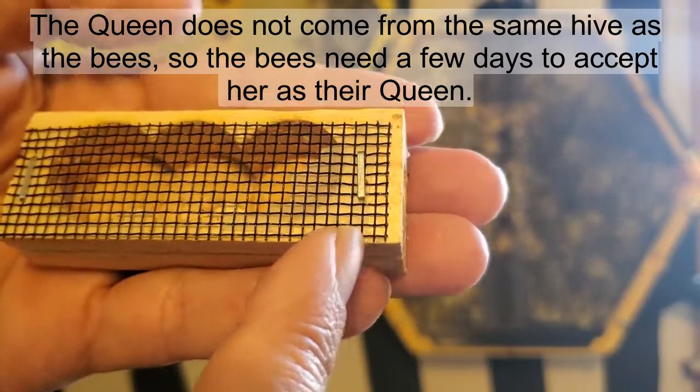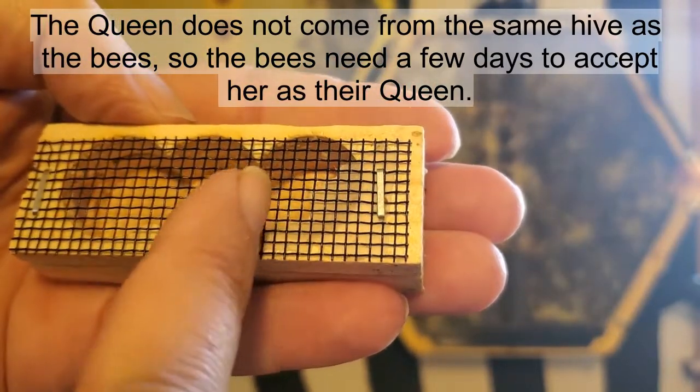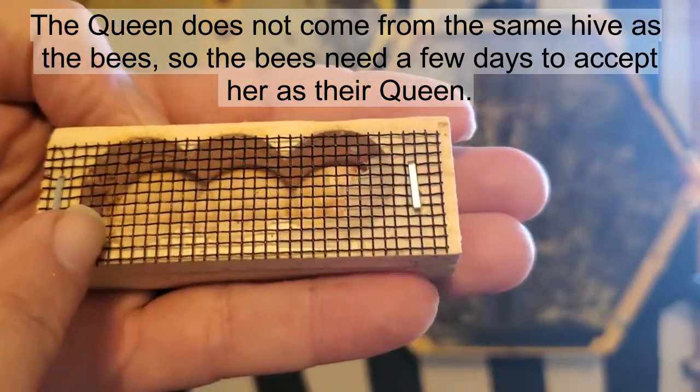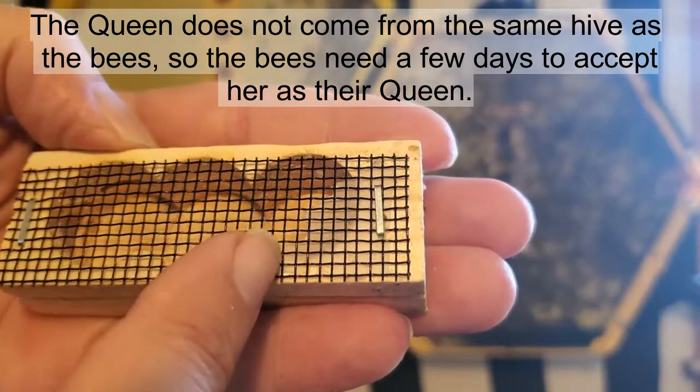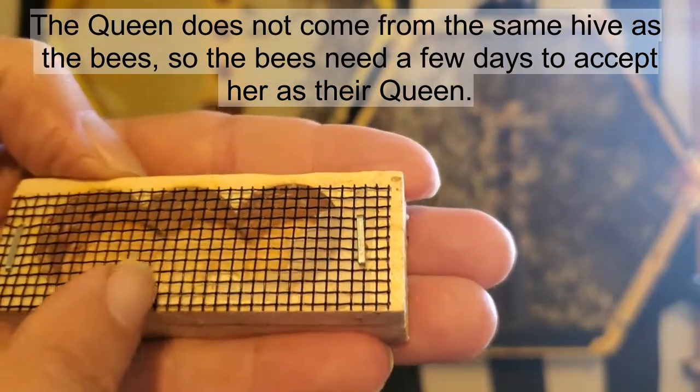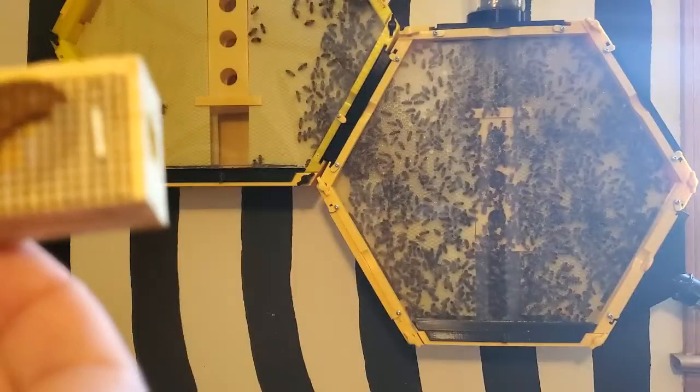They told me that after three days, if she hasn't eaten her way out, I need to remove the cork on this end to let her out. So after three days she was still in here — they had almost eaten all the way through — but I decided to go ahead and release her.